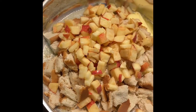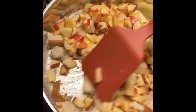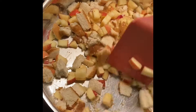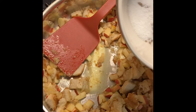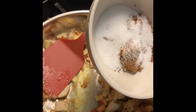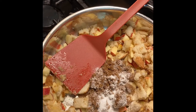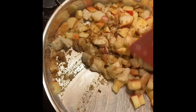We're just going to kind of mix that around and let that bread soak up that butter. We've got three tablespoons of brown sugar and two tablespoons of white granulated sugar. We're just going to stir that together, let that sugar melt, and get the rest of that butter melted — let that bread soak it all up.